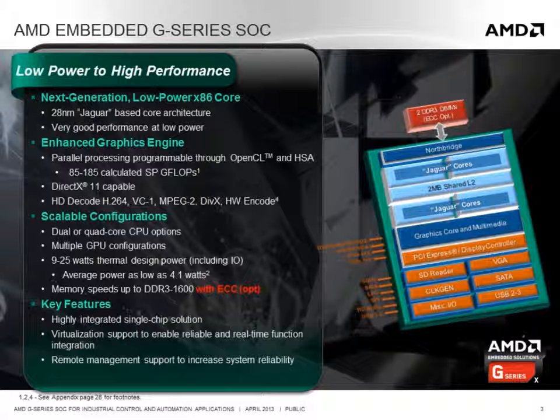The SOC is performance scalable, offering options for dual or quad-core x86 processing and a range of GPU configurations. It is also power scalable with thermal design power ranging from 9 to 25 watts, with an average power of just 4.1 watts for the 9 watt version. It supports standard and low voltage memory up to DDR3-1600 with optional support for ECC for high reliability applications. It has a complement of standard I/O and support for virtualization and remote management.